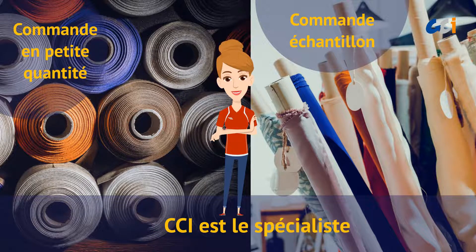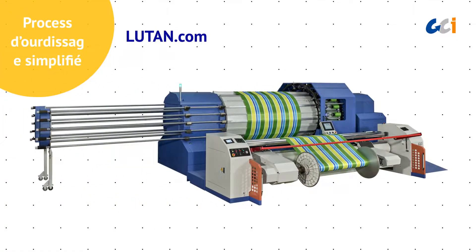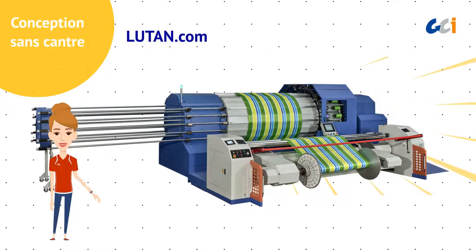CCI is the specialist in sample and small quantity production. We present the brand-new integrated single-end warping machine, LUTan.com, to greatly simplify the warping process. The machine features a remarkable no-creel design.